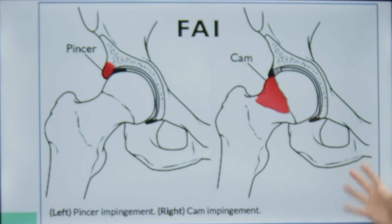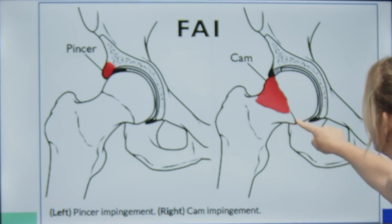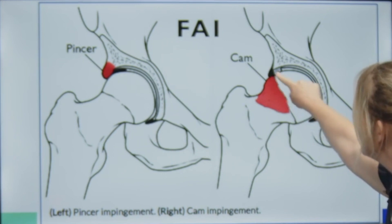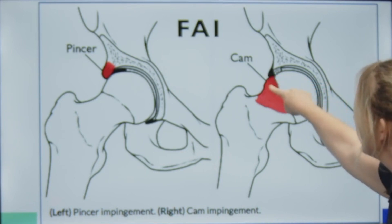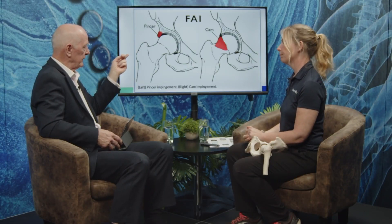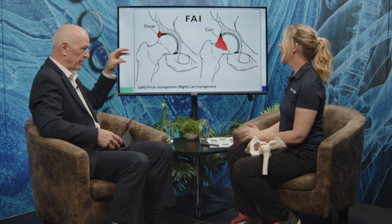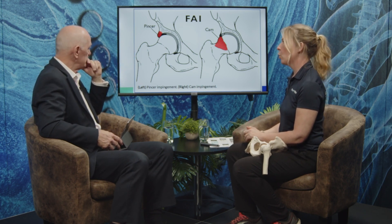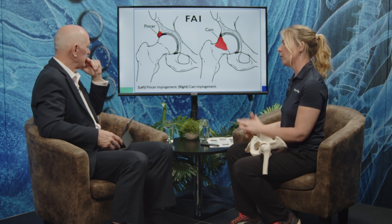And it can present slightly differently. You can have a very big slope — this would be the physial scar here. So often you see that cam exactly where that scar is, due to overload. Or you could have more of an angulation — basically, there's going to be a bump where there shouldn't be a bump. As the femur rotates or moves, it's going to bump up against the labrum. So it's premature contact between the proximal femur and the acetabulum, and that's the issue.